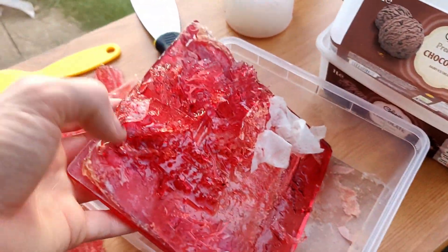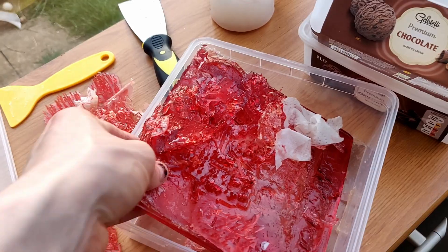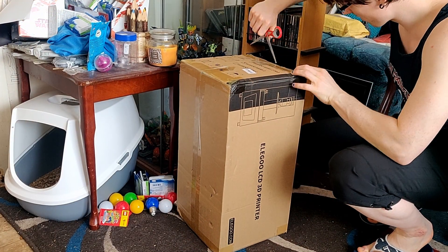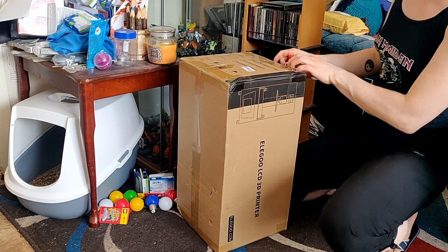I did a lot of research on resin printing before getting mine, and I'd recommend doing the same — even with my research I ended up making some mistakes, as you'll see later. Luckily there's a really active online community with lots of reviews and information. I ended up getting the Elegoo Mars 2 non-pro version, and I think it was a return so I got it slightly cheaper.